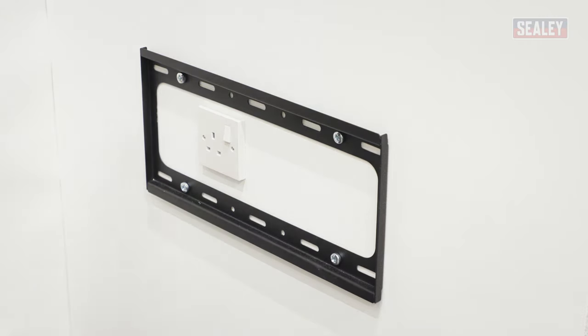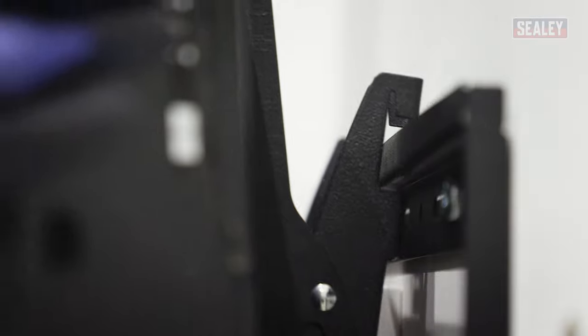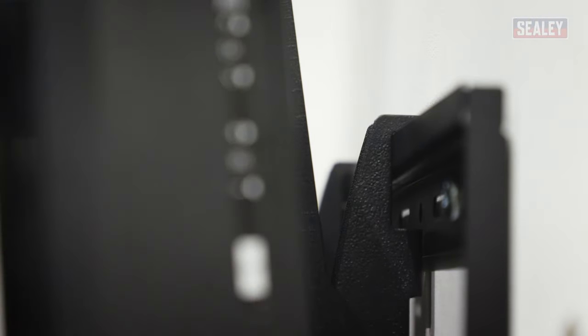There we are — and that's now solid. All we need to do then is mount the television onto the bracket, and the job's complete.